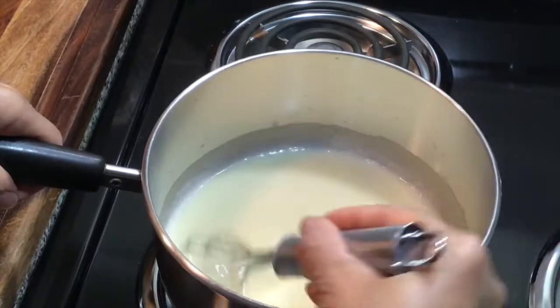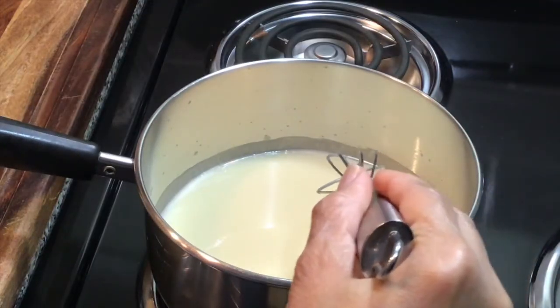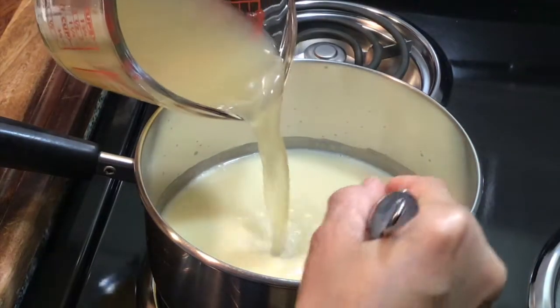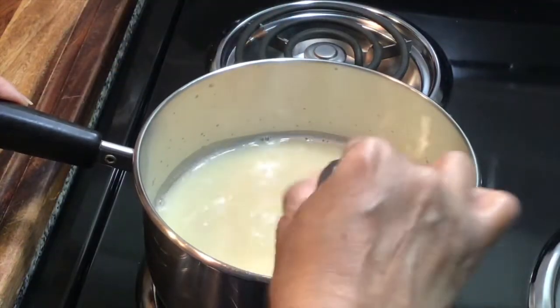As you can see, it is already starting to thicken up, so I'm going to add the remaining stock and let this simmer for a few more minutes.